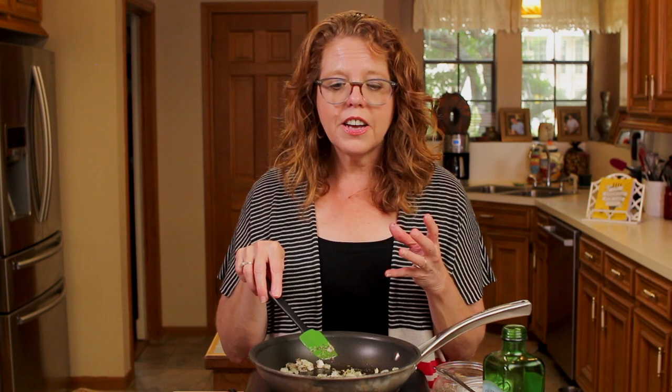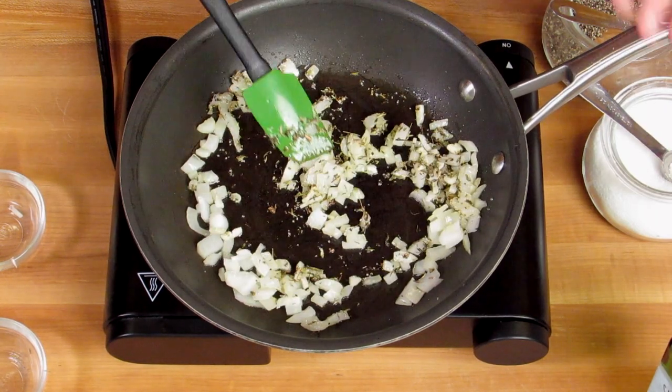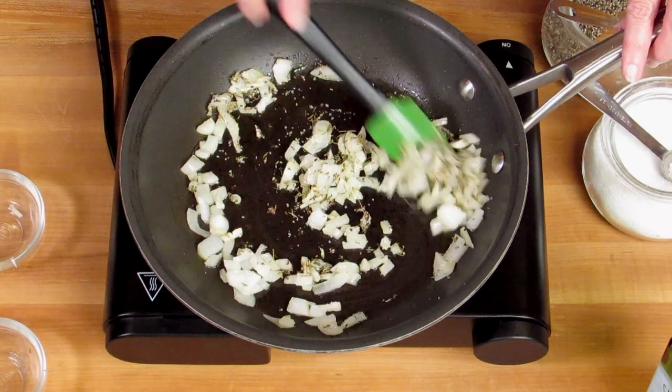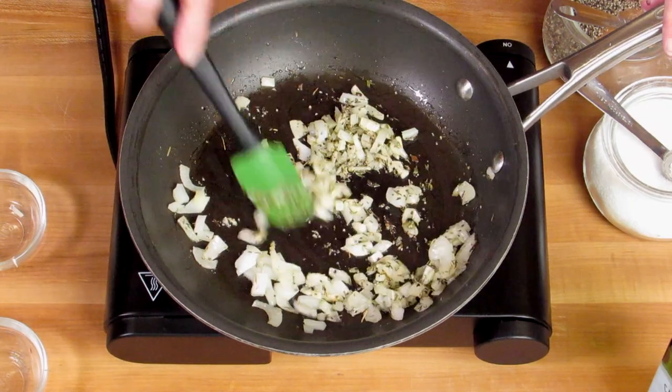Now it may be tempting to just throw the vegetables into the meat without cooking them on the stove first, but don't. It's really important to saute the vegetables. It adds so much flavor to the meatloaf and adds moisture to the meat. It just takes a few extra minutes.